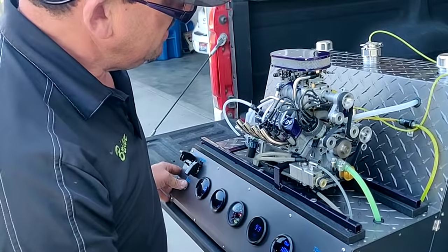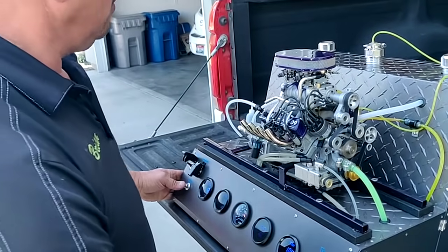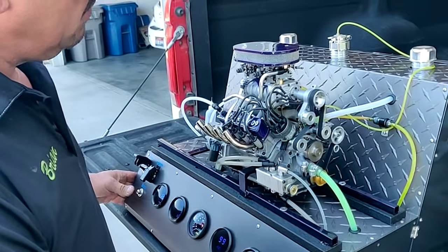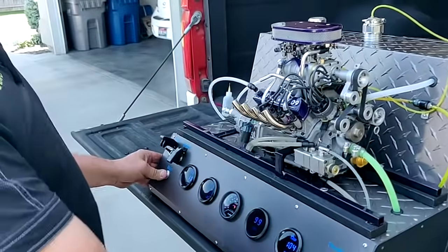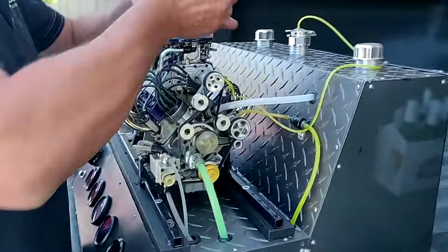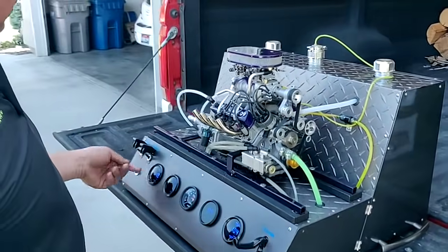I can turn on the oil. I don't see any yet. Now I gotta turn the oil on. There we go. Sure enough. That should be all she needs. Turn on the ignition.